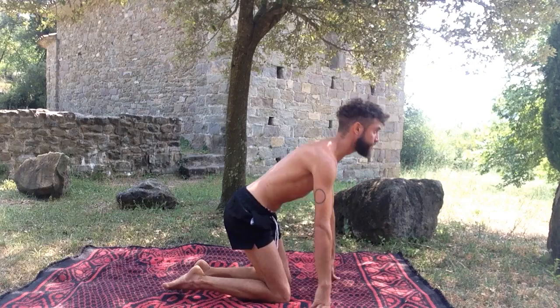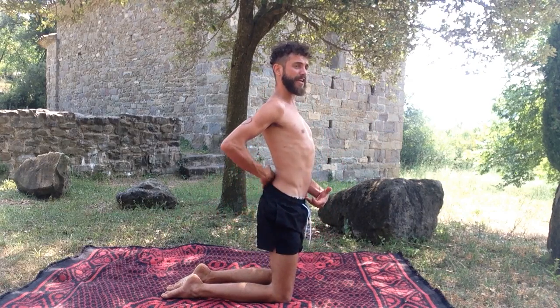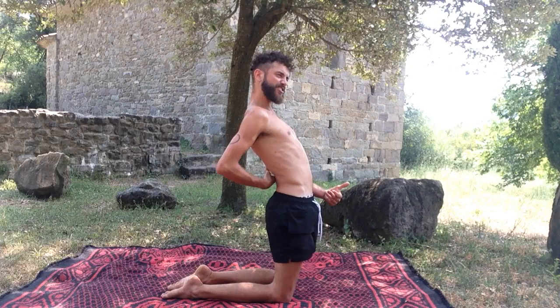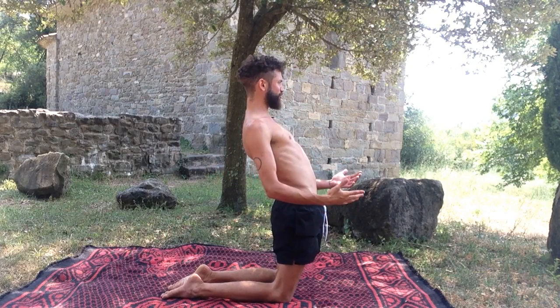Instead of this — lifting up with the chest, which dumps the lower back and takes my sacrum in the wrong direction — pressing my pubic bone forward and then leaning back, this just crunches here. Everything's switched off where it should be on. This is not a good place to be.